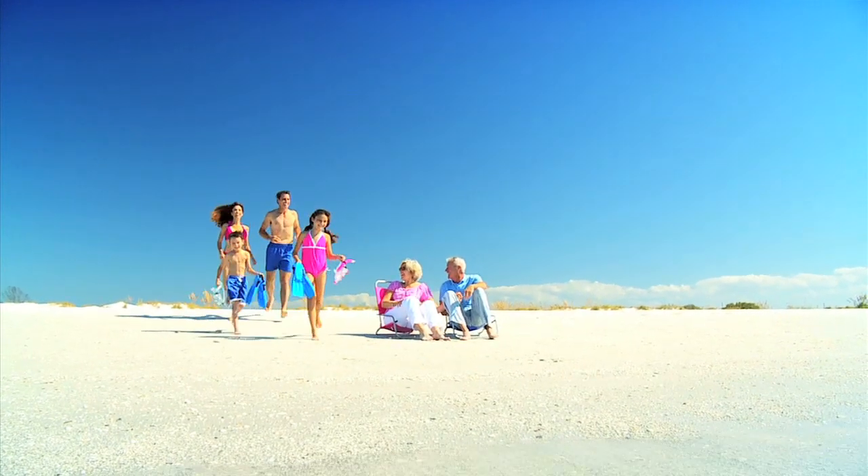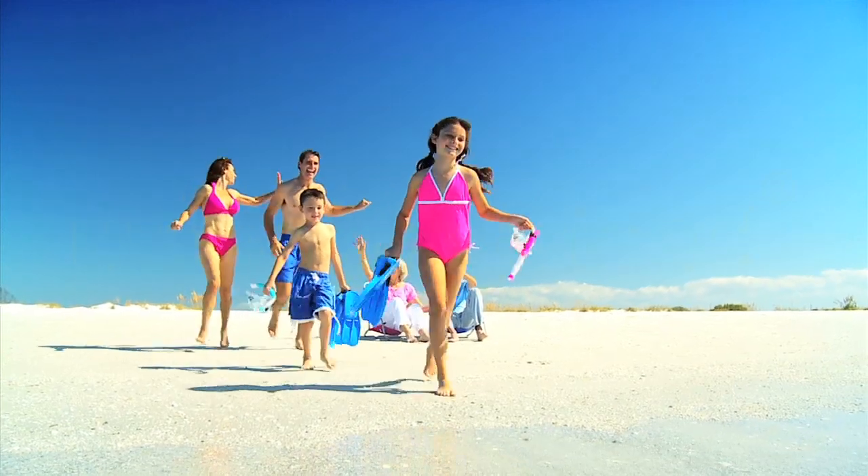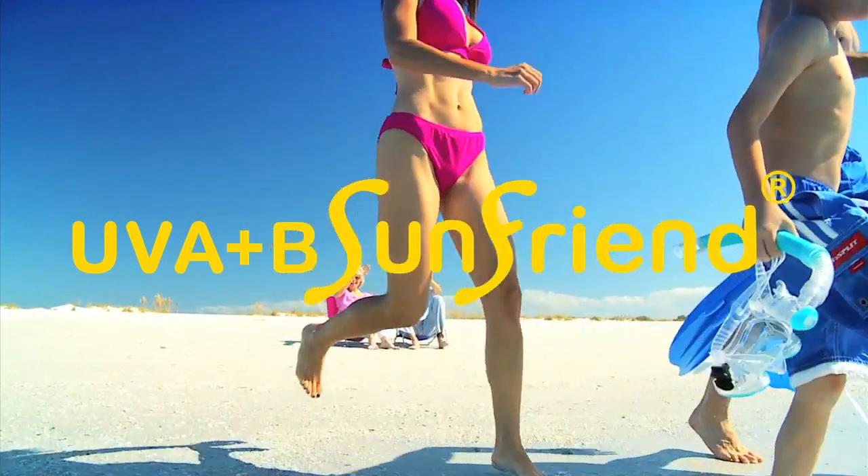When you love the outdoors, you want to feel the sun on your face without worrying about it damaging your skin. The UVA Plus B SunFriend allows you to have a safer time in the sun.